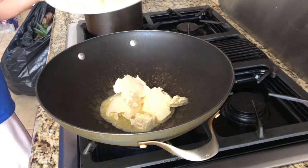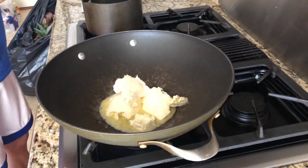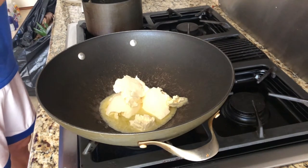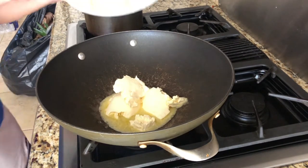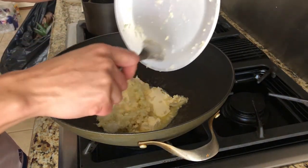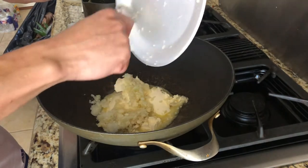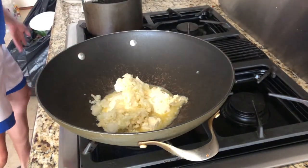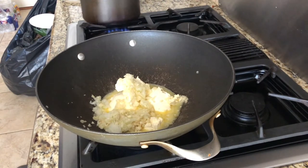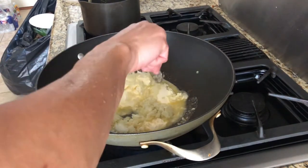Next step is basically put your crushed garlic and onions mix in there. I'm going to put some in the sauce first, then put the rest in my little sauté mix. The sauce is the main thing that will flavor the crawfish, so I'll put more garlic in my sauce rather than the sauté mix. I'm going to let that cook up the onions quick.